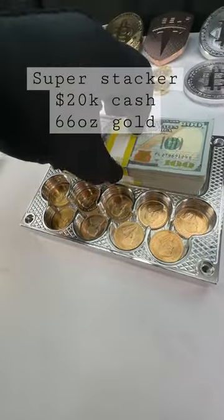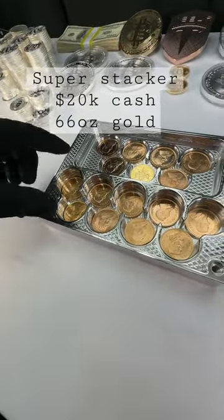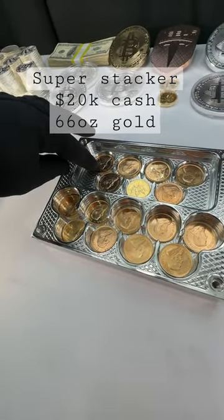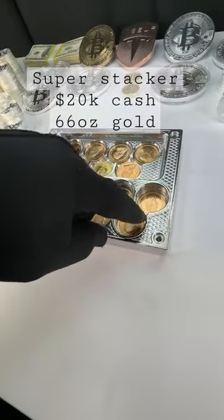Of course, as promised, it holds $20,000. Here is 10 and $20,000. It holds seven layers — well, this is three coins high actually. So 21 gold coins are going here.